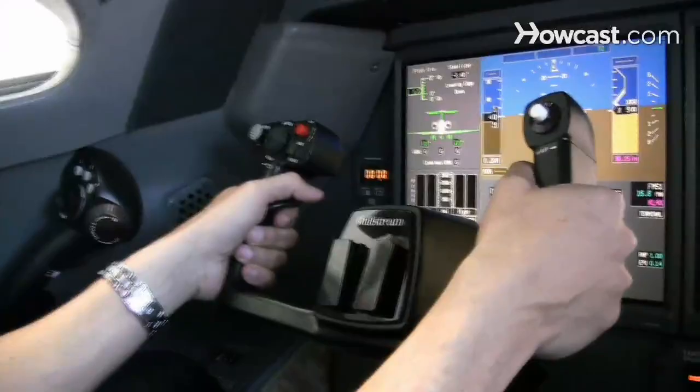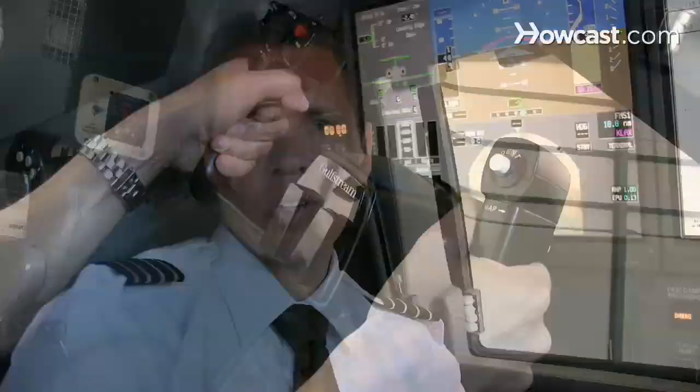The first thing we'll start with is the yoke. You use this to climb and descend, which obviously means take off and land. It allows you to also make turns left and right in the air. You also have a throttle — in our airplane we have two of them, one for each engine.